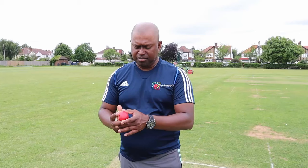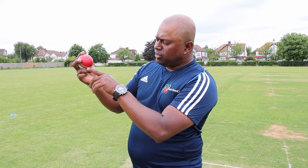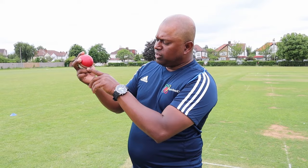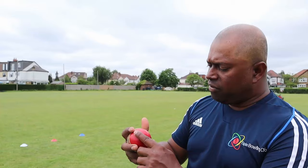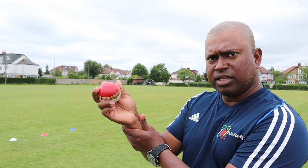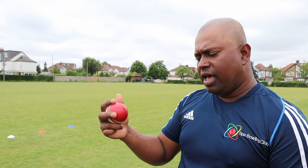Starting with the grip for the leg spinner — mine is two fingers up, two fingers down. Slot the ball in there. The key thing for me is my spinning finger, which I call the part spin finger. You can see clearly my ring finger is underneath the seam. The more you get under the seam, the more you're able to rip the ball. I keep it fairly relaxed — a bit loose, a bit fluffy.